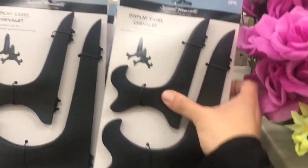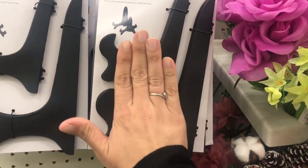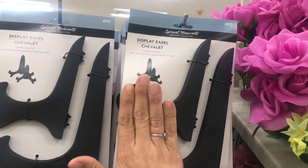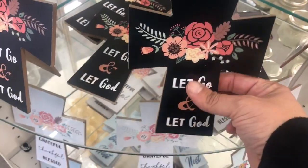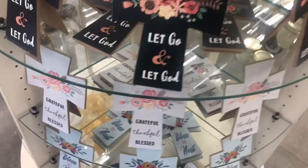I also see this two-pack of display easels by Special Moments, and they are black rubber — that's my hand to show how big they are. And then we have these pressboard crosses with the kickstand in black that say 'Let Go and Let God.'